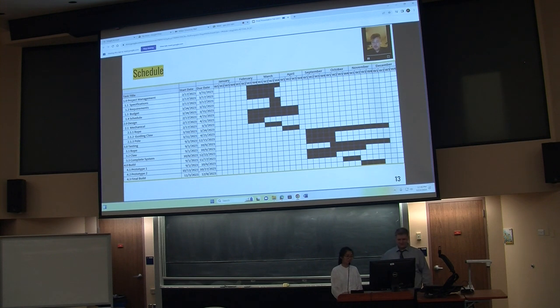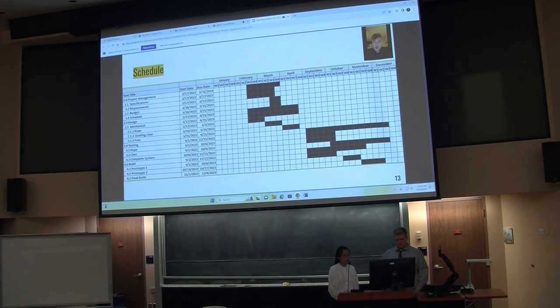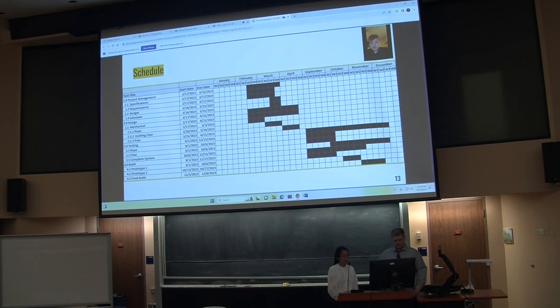Here is the schedule for the entire project. We started back in February with our specifications, requirements, and budget, and went through the entire semester working on the design — the guide claw and the rope and pole concept. We took a short break in summer, and back in September we started ordering parts and built our prototype. We finished testing just a few days ago.